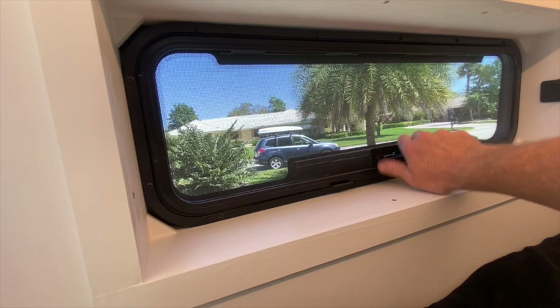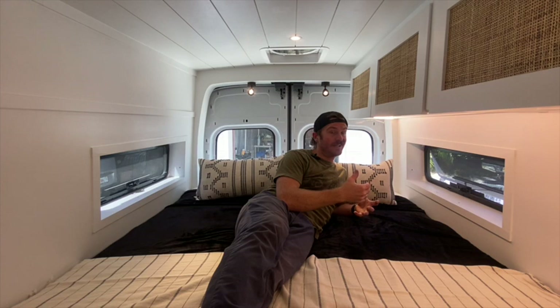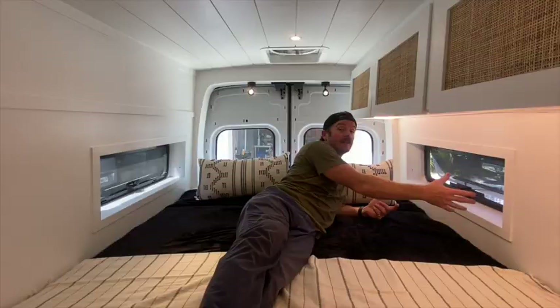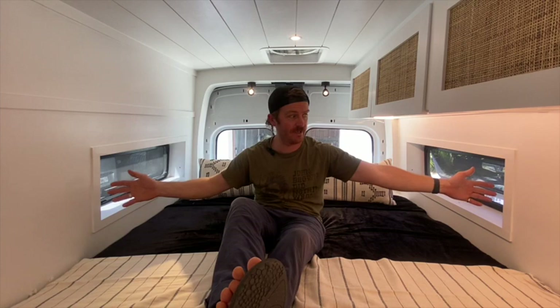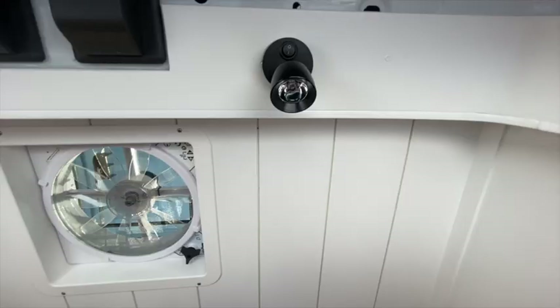In the rear of the van we actually have two bunk windows which are awning style, so they open up to allow ventilation and have a bug screen — you can actually have the van open while it's raining outside. We also wanted to make these window sills functional for storage, be it for an iPad, a phone, or even a glass of wine. In each of the window sills we have two USB charging ports, so small devices can be charged on either side of the van — up to four at once.